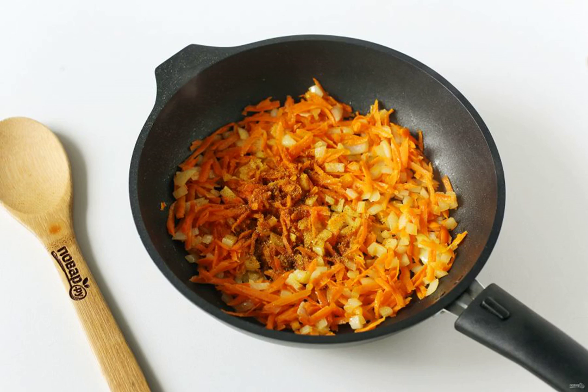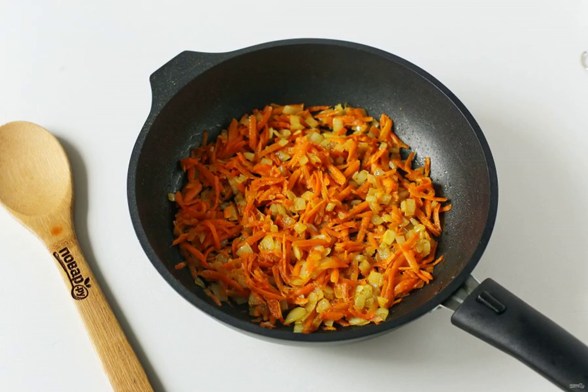If desired, you can add any other spices to taste — ginger, ground pepper, paprika, etc. Cook everything together for another couple of minutes.